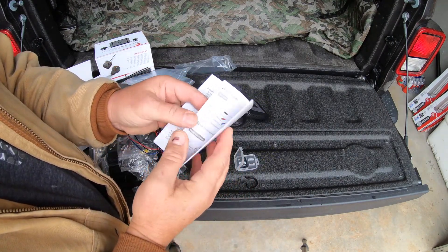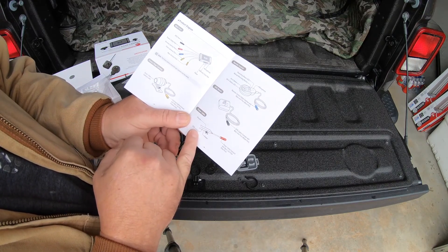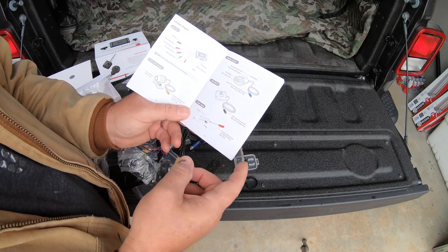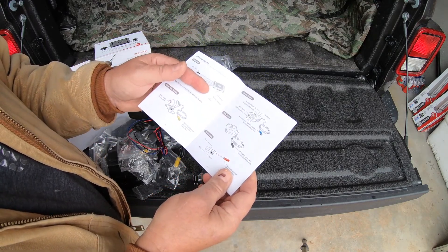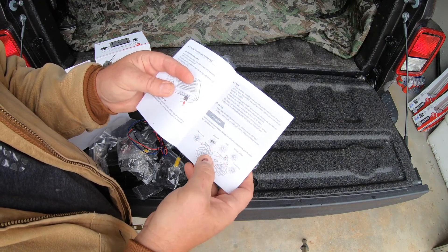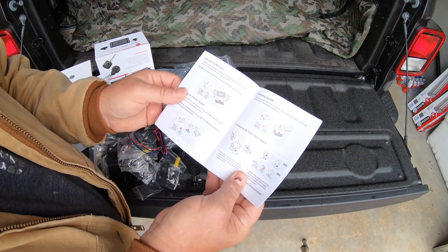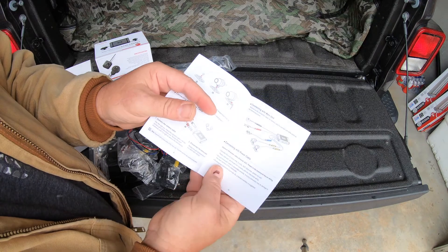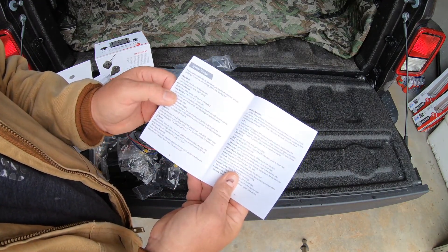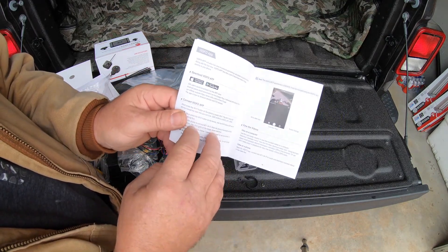We also have an owner's manual here. The user manual shows all the parts and hopefully a good way to install it. It shows you power, ground, and the blue accessory wire that connects to the bike's ignition so it records when you start the bike and automatically stops when you shut it off - so you don't run your battery dead. It shows different mounting locations, the GPS unit placement, the remote control position, and how to do your settings. Honestly, this is one of the best instruction manuals I've seen.